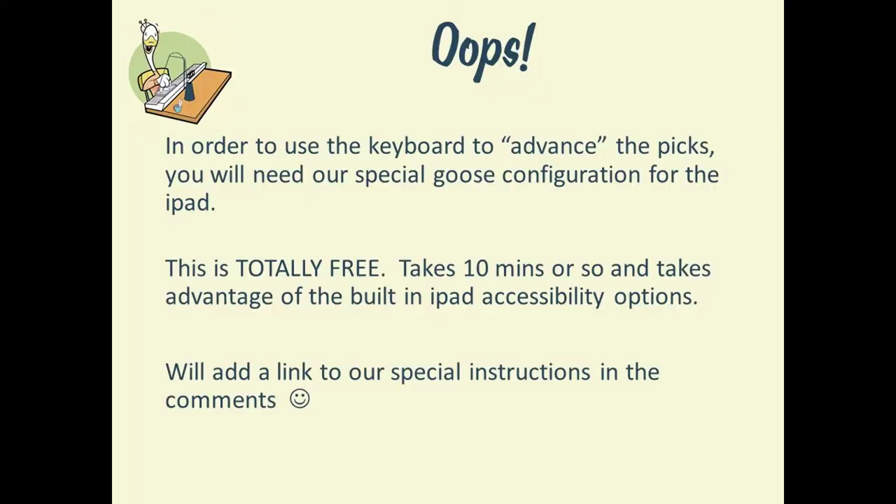We now realize that we forgot to mention that in order to advance the number of picks by pressing a specified key on the keyboard, you have to do some special configuration on the iPad. This is a configuration that is actually part of the accessibility features of the iPad — standard, built-in — and it takes about 10 minutes to do. We will provide you the link to the instructions so that you can do this too.